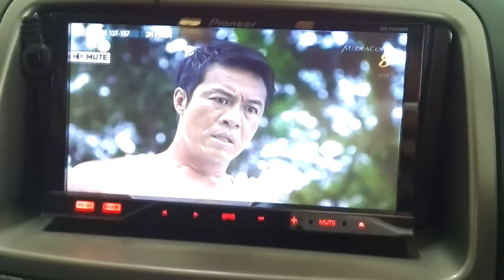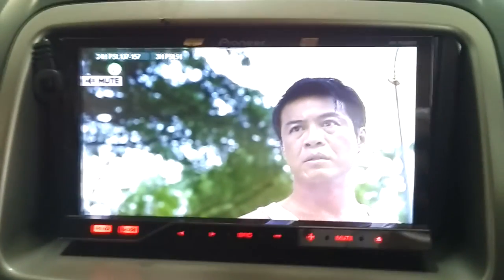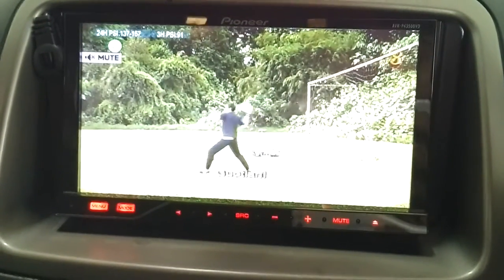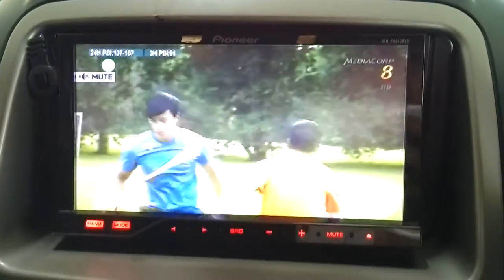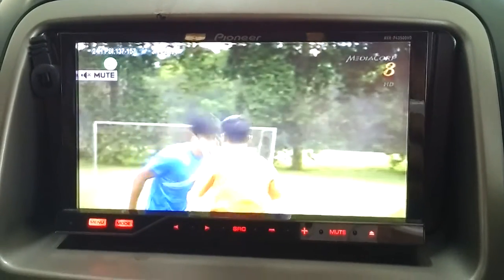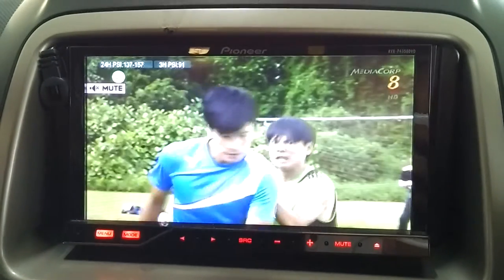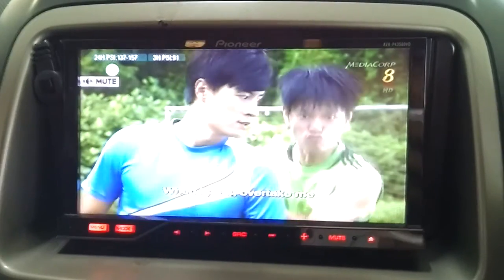If you follow my Carousell page for this product, I also uploaded the map of the sequence of rolling out of DVB-T2 by Mediacorp. This is not within my control, but apparently some areas like Tuas along the expressway are still not very good. Hopefully by the last quarter of 2015 it will be getting better.